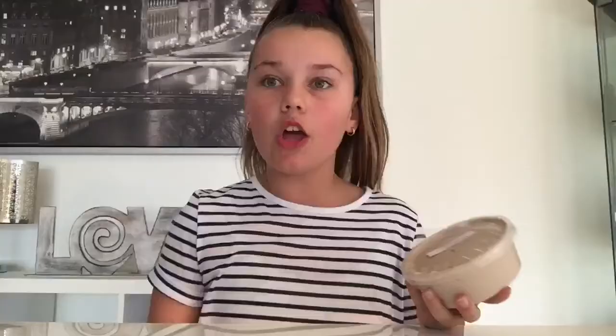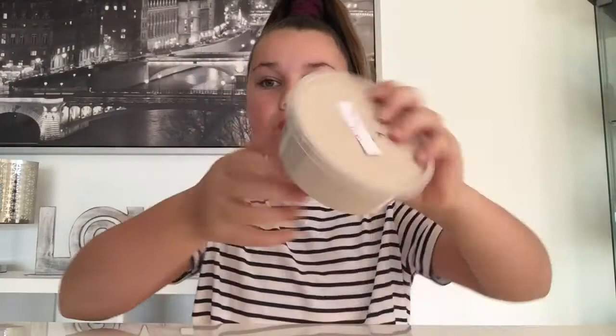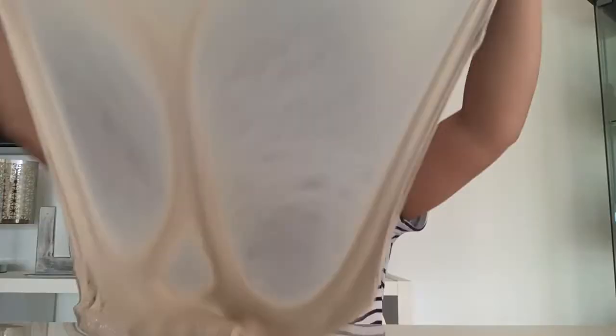The last slime I got is this Mocha Frappe — it's a really nice frappe looking color, it just smells like normal slime. It's really, really stretchy, it's got a good popping sound and great poking sounds, and it's not sticky at all. I love this slime so, so much.